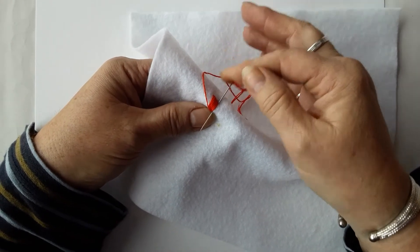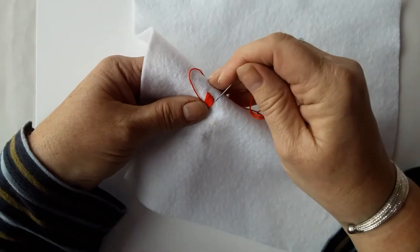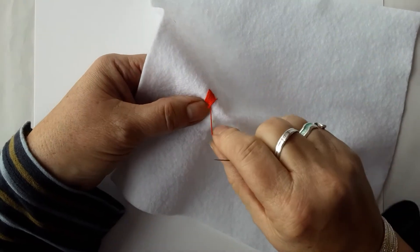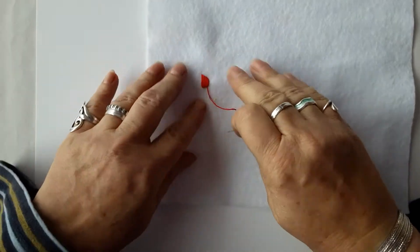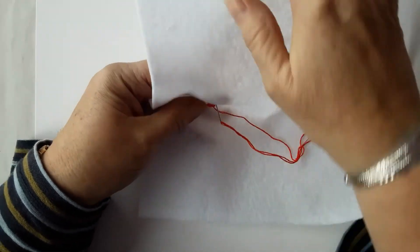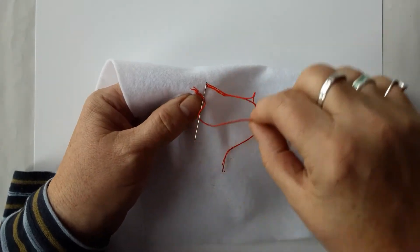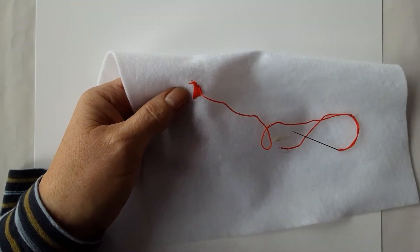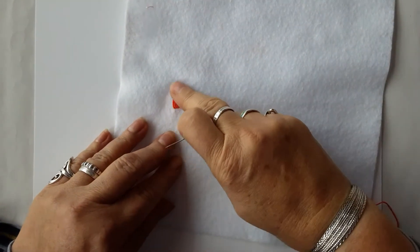A stitch. There we go — this gives you an idea of satin stitch. So I'll finish it off. Pop your needle through to the back, pull it through, and then just catch one of your threads. Wrap the thread around the needle to make a little knot, pull and secure. And then you can just snip that off with a pair of scissors. And now we've got a little block of satin stitch.